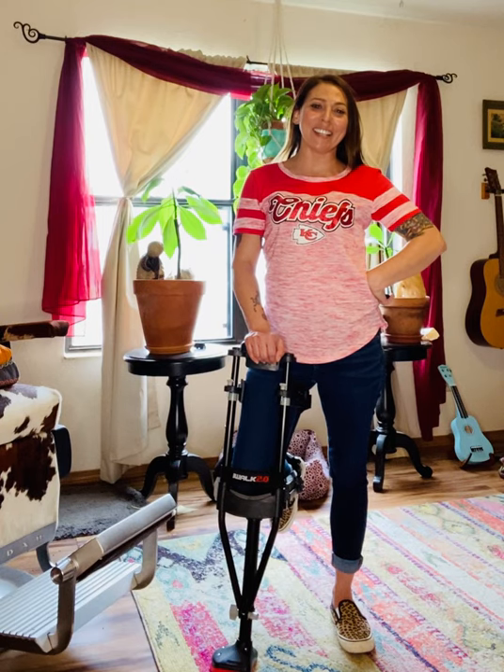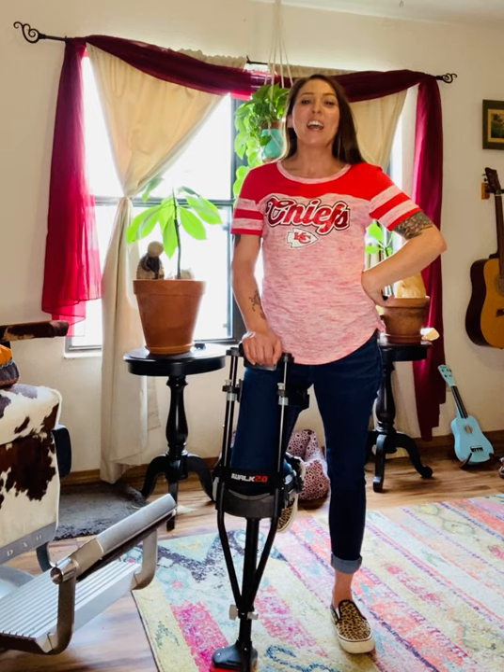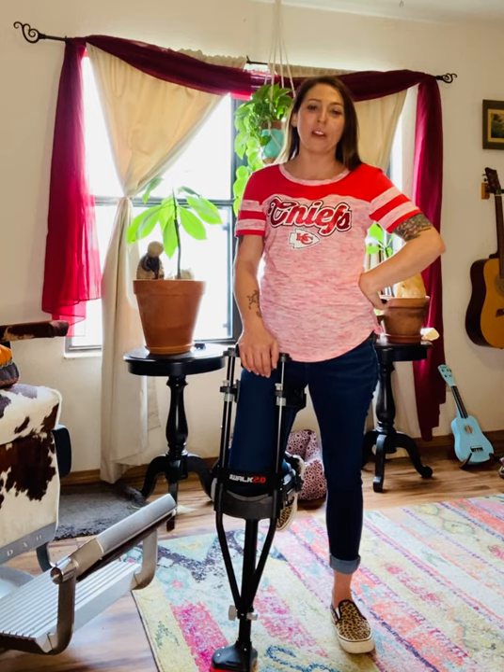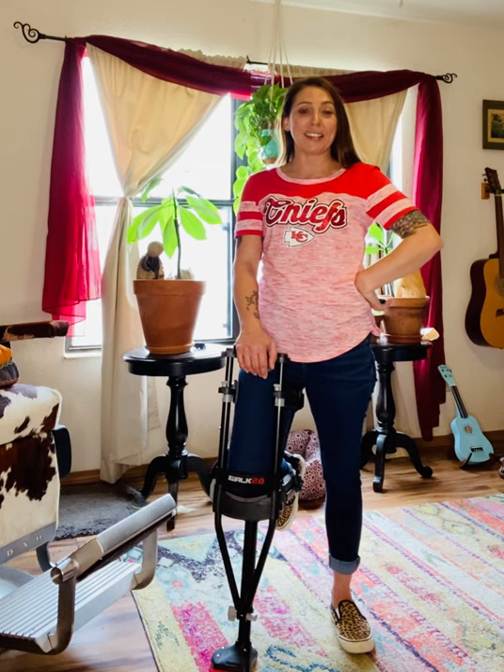I'm Amanda with Empower Abilities and it is Tech Tuesday and it is also football season. Whether you play high school, college, or pro, chances are if you're a football player you might get injured at some point.